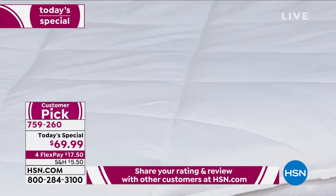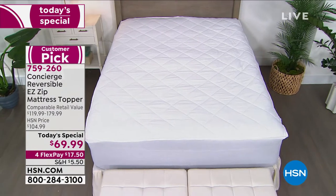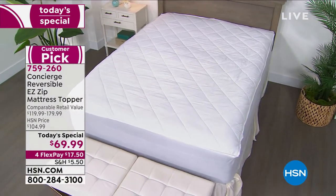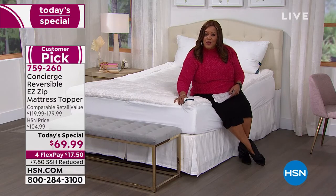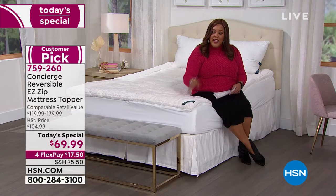Even when I got a new mattress from HSN, I put my mattress topper on. It protects your mattress, makes it more comfortable, and revives an old mattress. For $17.50, I want you to order right now and see the difference. This is my first time experiencing this beautiful Sherpa — it is so soft and plush, and I think it's genius.